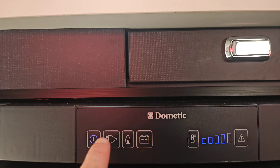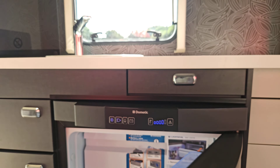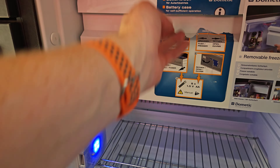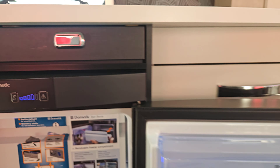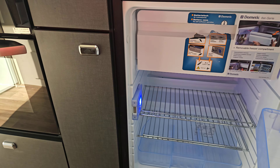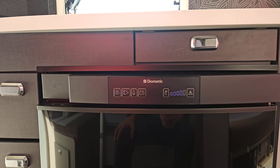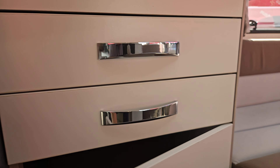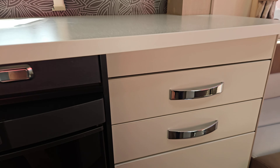This has been on overnight and it's lovely and cold inside. The freezer box at the top is forming ice on the back, so we know that's all working as it should. We've also got a breather setting — we can push the door out slightly so when we're not using the fridge we can leave it slightly open so it doesn't start to smell.